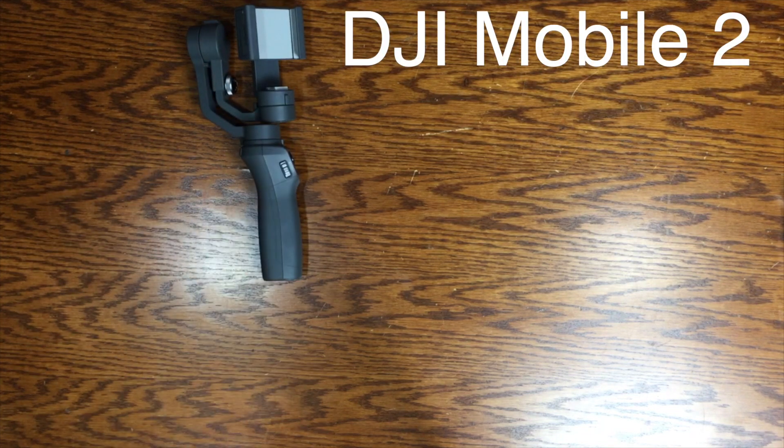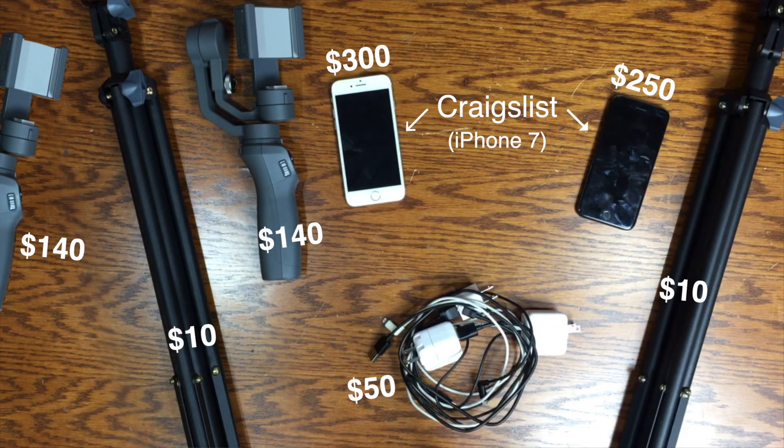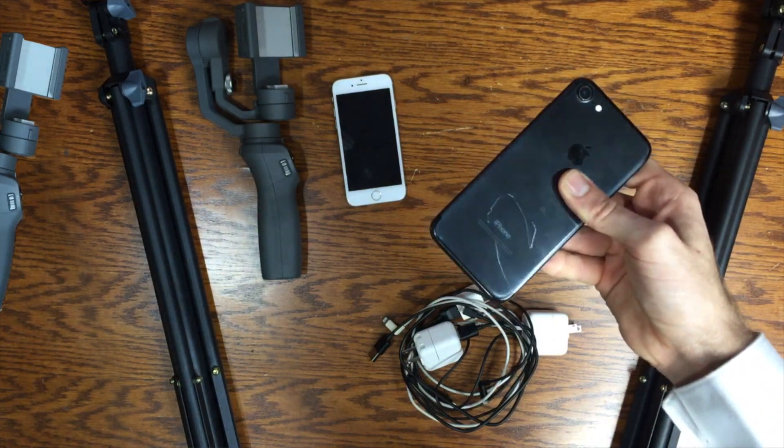I want that. Here's what you need: a DJI Mobile 2, a phone, and a tripod. Then double it. I got this one for less because it had a big ugly scratch on the back. To set it up, you have to download DJI's app — that's what allows the phone to connect to the gimbal. When you set it up, I recommend you pair each phone to just one gimbal, because that allows it to pair automatically when you turn it on. Also, label each pair so you don't confuse them.